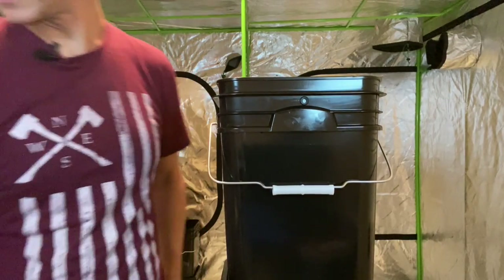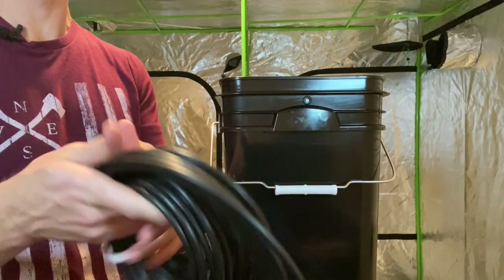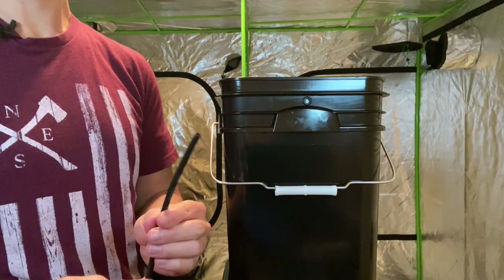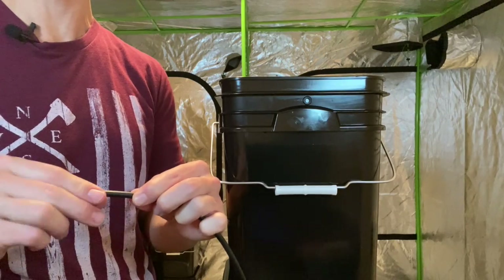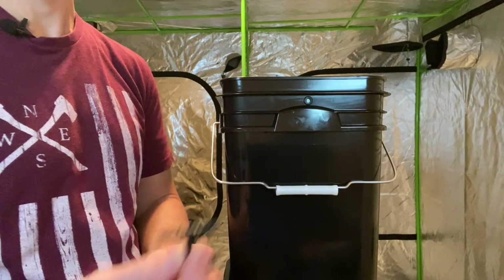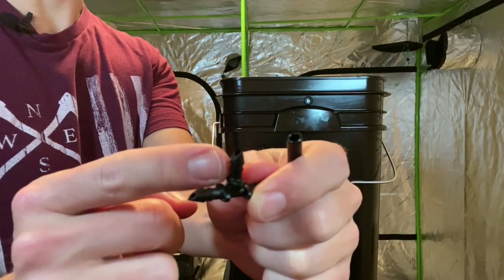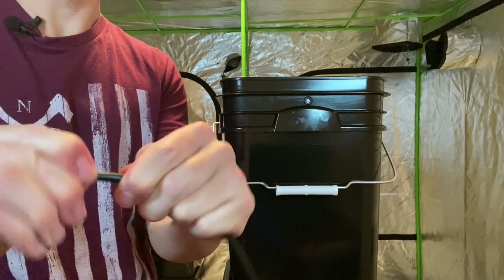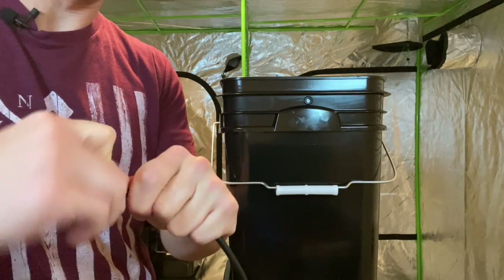Now that we have the holes made, we can cut some quarter inch tube and put our misters on. Quarter inch tubing comes in 10, 25, or 50 feet — we won't need that much for this build, but it's nice to have spare. When working with this tubing, it's easiest to put your end on and then do the cutting, because when working with small pieces it's really hard to get fittings inside. I'm going to use a quarter inch T-fitting for this bucket — my supply will come in and then go out to the next bucket, and this part of the T will go through the bucket with the mister connected on the other side. I'll start by twisting and pushing to get a nice snug fit on the quarter inch line.